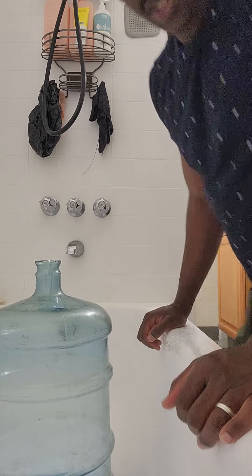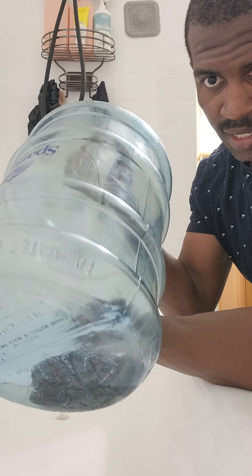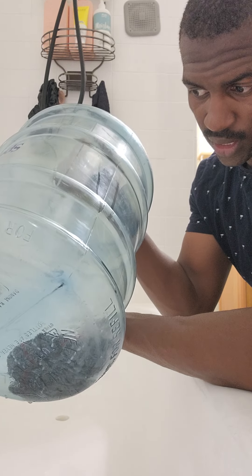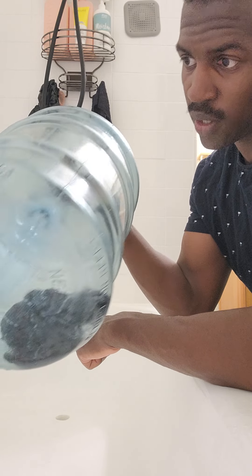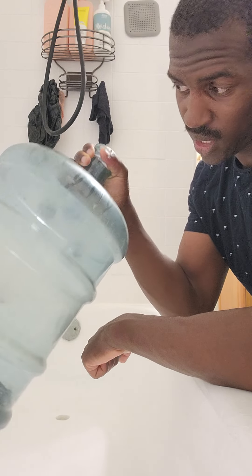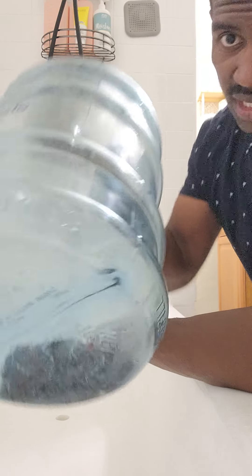If you're like me, you're looking for ways to save. I had a client who had extra ones of these, and it was sitting outside for who knows how long. It was dirty on the outside and on the inside, so I was trying to figure out how to clean the inside — and I just figured it out.